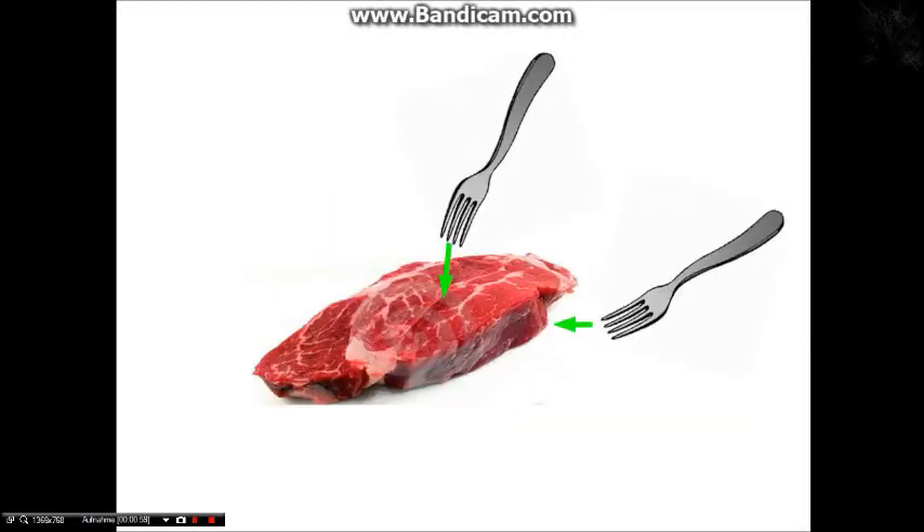Dann gehst du mit der ersten Gabel rein und stichst ganz leicht rein. Am besten piekst du das Fleisch nur so, dass kein Saft ausfällt. Und die andere Gabel piekst du auf die gegenüberliegende Seite rein. Und schon kannst du es auf den Grill wenden und drehen, wie du Lust hast.